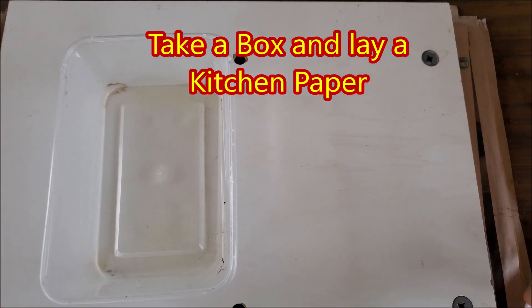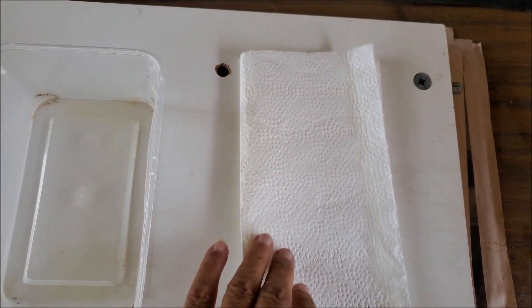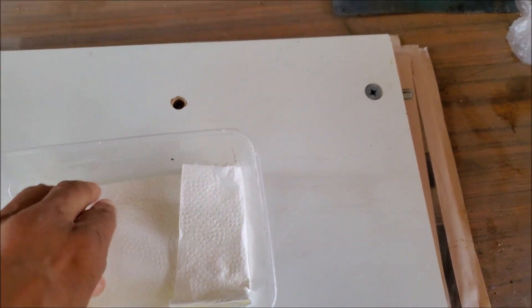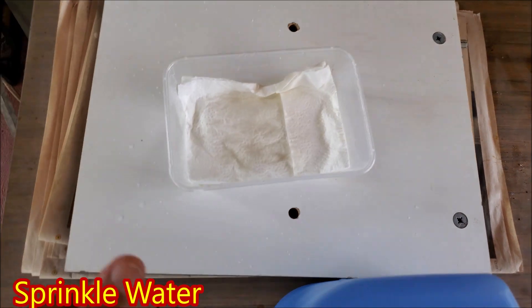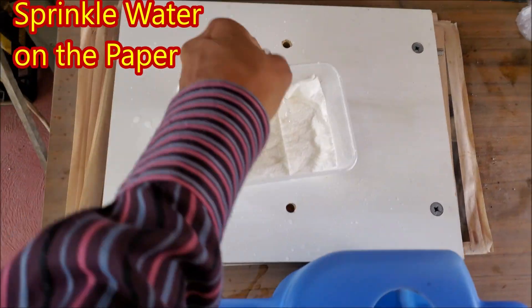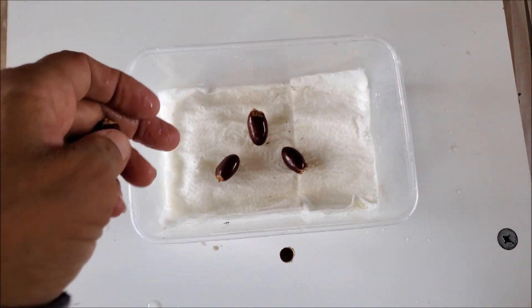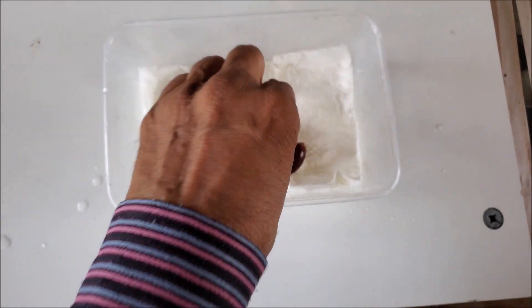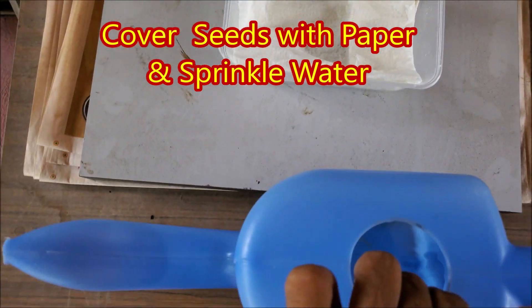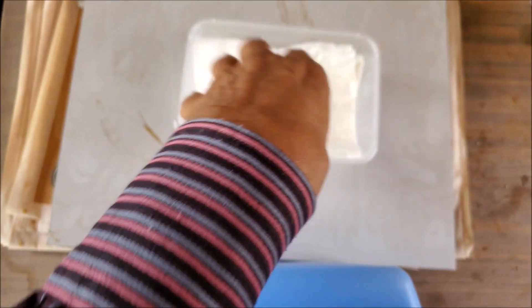Take a plastic box and lay a kitchen paper towel inside it. Sprinkle some water on the paper. Place the seeds on the paper. Cover with another paper towel and sprinkle water on this paper also. Cover the box and enclose in a polythene bag.